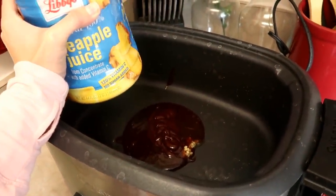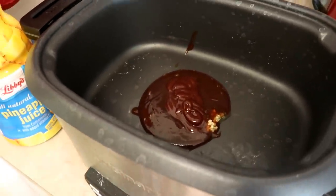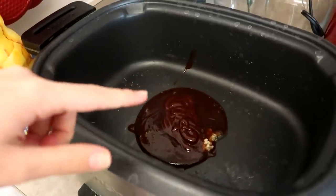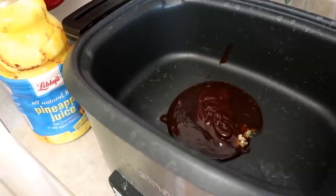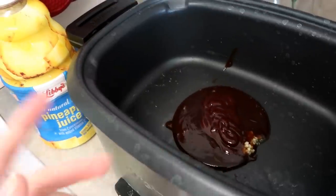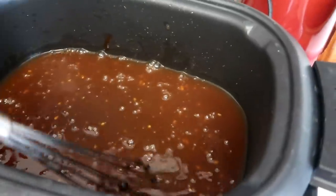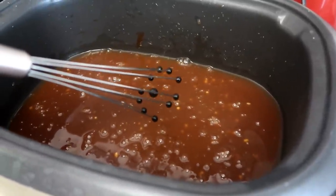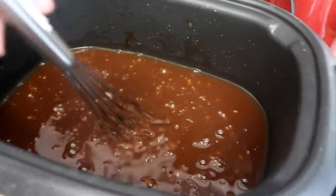This is where you kind of just guesstimate on the ratios. If you want more sauce or you have more meat to cook, you should use more of these items. You want to get the consistency you like with the barbecue sauce and pineapple juice mixture, and the flavor you like. If you want more of a barbecue taste, use more barbecue sauce. If you want a sweeter pineapple taste, use more pineapple juice. The barbecue sauce will make it tangier, pineapple juice will make it sweeter, and you just find what you like.